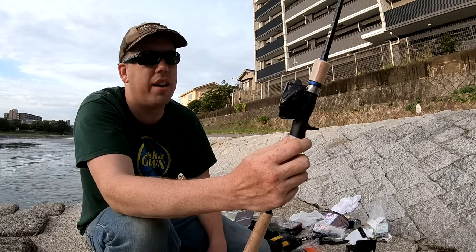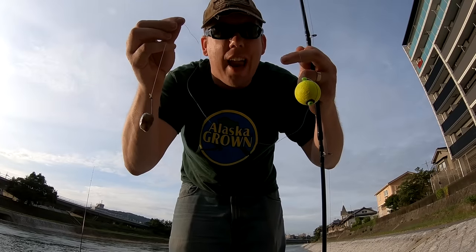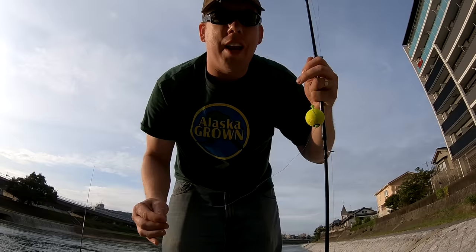I bought about 30 bucks worth of catfishing lures yesterday and like an idiot I left them all at the hotel. So instead I've got a bobber, a split shot, a J-hook, and a little bit of sardine.